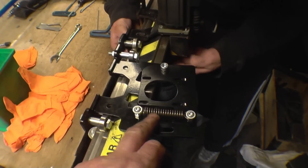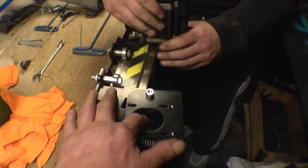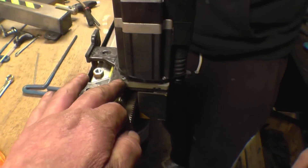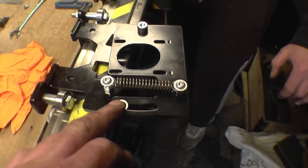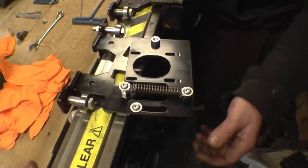Basically, this is the new mount with the spring on which keeps the stepper motor pushed into the mesh or the rack. Where the old one is actually set up on slotted holes, once that's taken out there's a constant spring tension holding the stepper motor into the rack all the time.